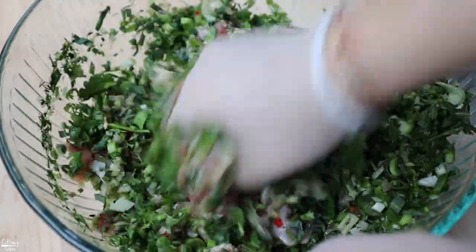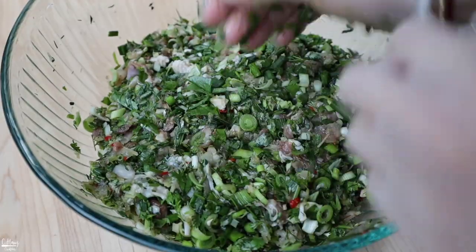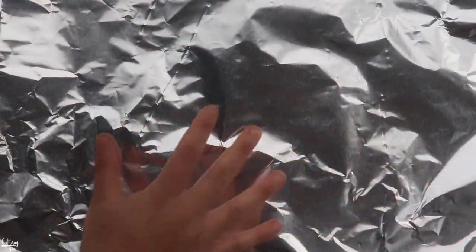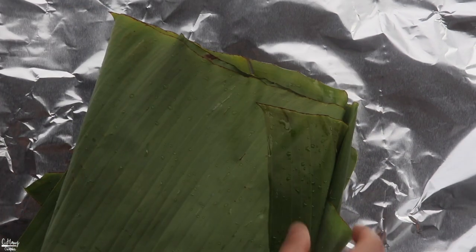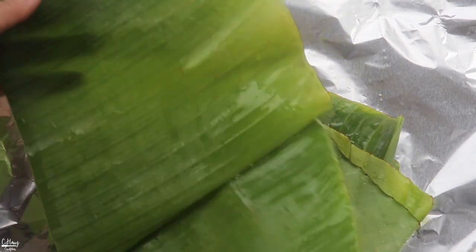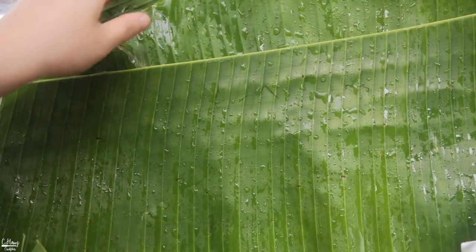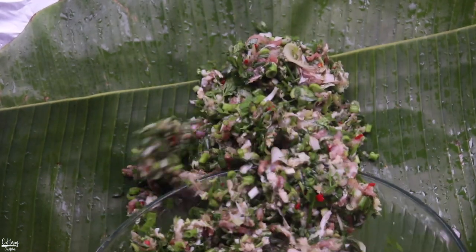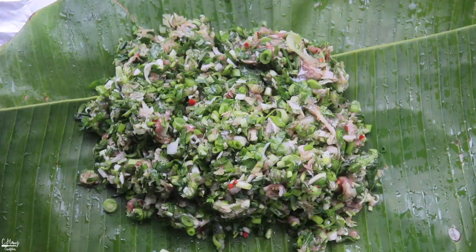We're going to add all of that in here. It does seem like a lot of herbs but they will wilt and cook down in the oven. Go ahead and mix everything with your hands. These herbs are picked fresh from our garden — nice and fragrant. Once it's nicely mixed, go ahead and transfer this into foil and banana leaves. I have a pretty big sheet of tin foil here, two layers, and we're going to line it with some fresh banana leaves from my garden. Add the meat mixture right in the center.